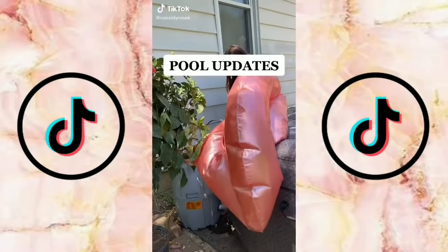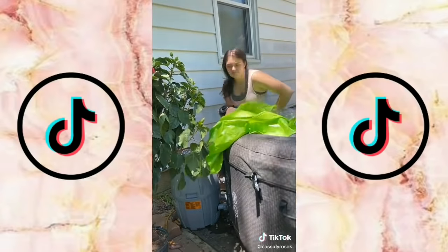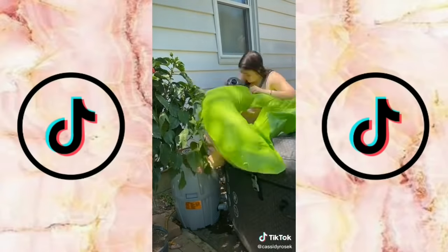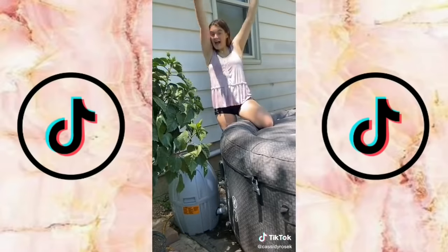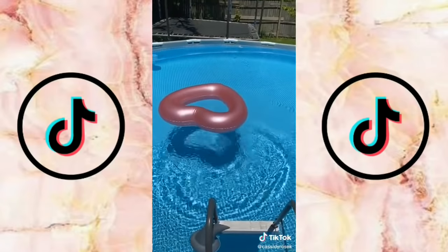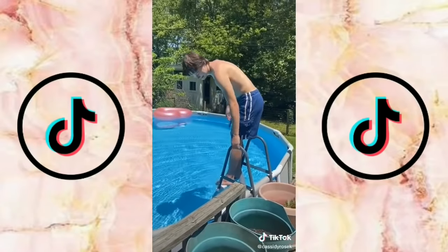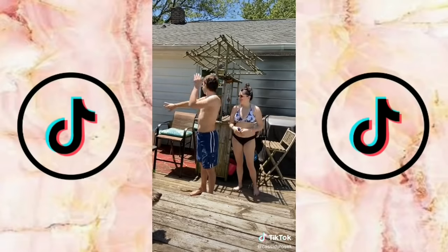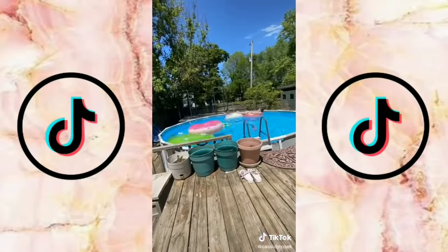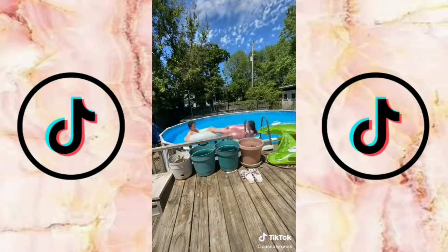Everyone was asking for a pool update so I'm going to do one. We had a few extra floaties so we filled those up — I had this super cute heart floaty and a green raft. Threw the floaties into the pool along with my three-year-old's donut floaty. Put my sunglasses on, it was time to hop in. The water was super cold, and you can't forget sunscreen. Look at the clouds — they're so beautiful. Comment what floaties we should get next!